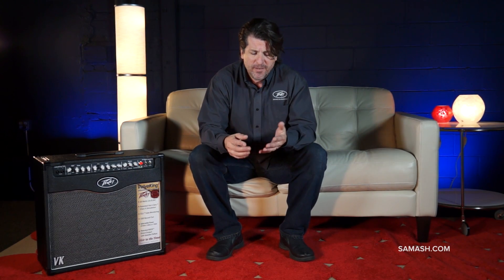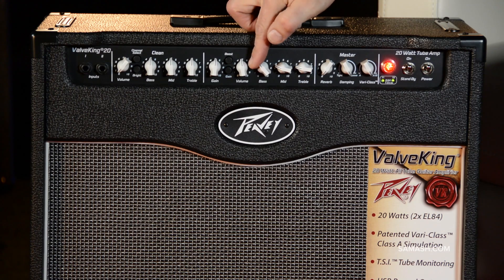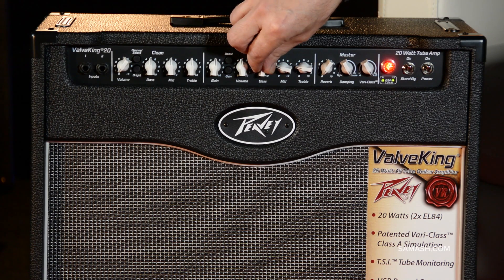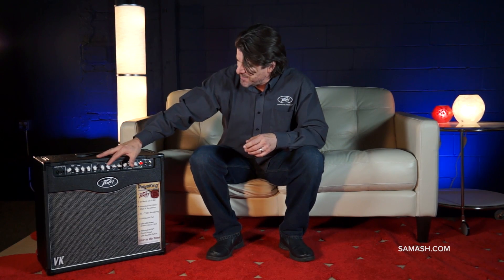Before we talk about the features, I want to talk about how they're made because I think it's really important. PV only uses military-grade circuit boards, which are the highest quality. The tube sockets where you plug your tube into are ceramic — not plastic, which most people are using. Plastic doesn't work well with heat, so we spent a few extra dollars to put ceramic in because that's the right way to make it. We also have two metal plates on each side reinforcing the knobs, so to mess this up you'd probably have to take a hammer to it. These are made really, really well — high quality — and there's a five-year warranty.